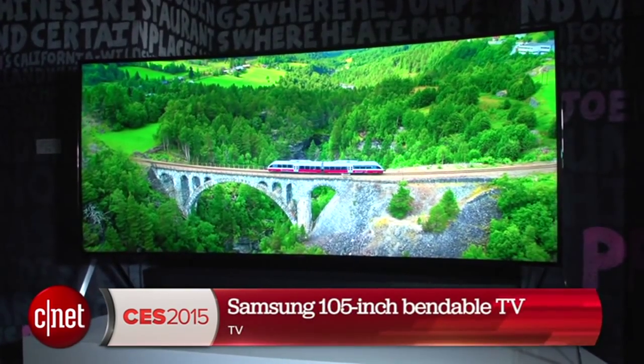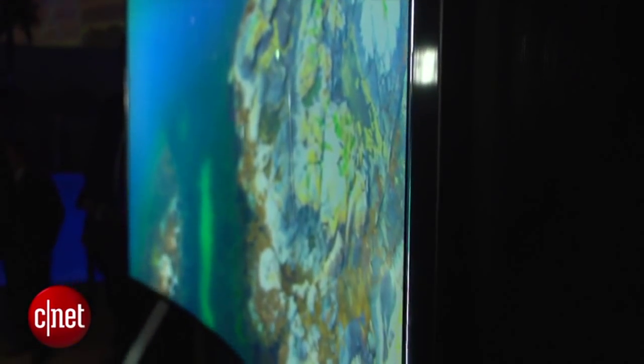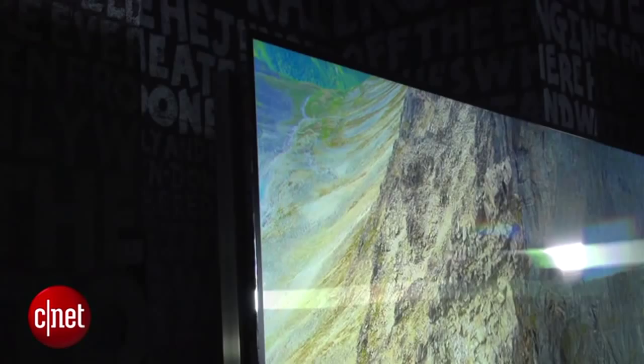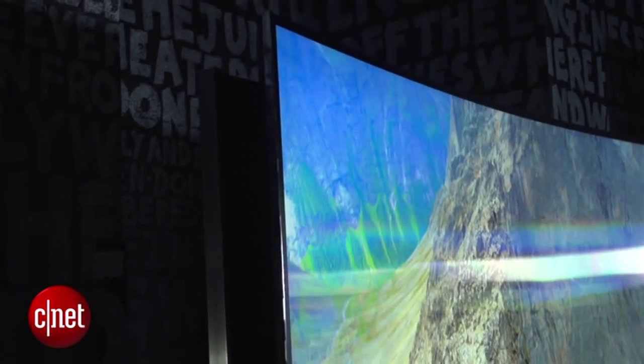Behind me you're looking at Samsung's perhaps craziest TV I've seen yet at CES. This is the 105-inch bendable SUHD TV. Samsung says it has all the benefits of the SUHD line that are available in smaller non-bendable sizes, but on this one you can actually press a button on the remote control and change it from flat to curved and back again.